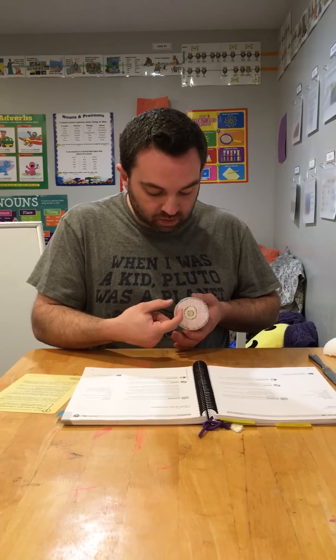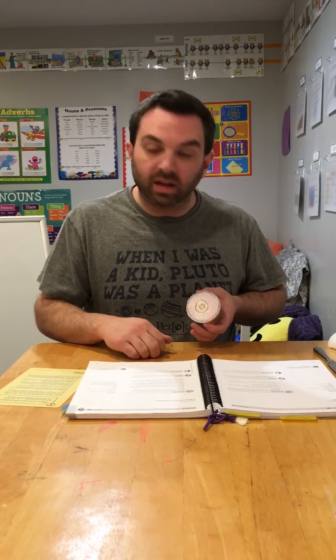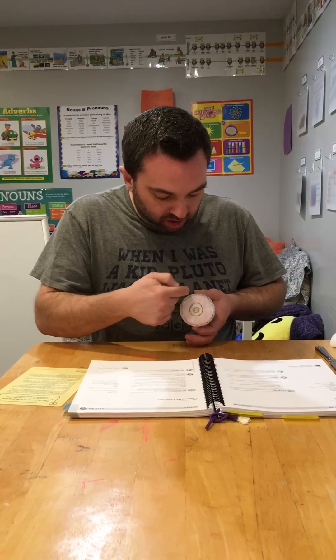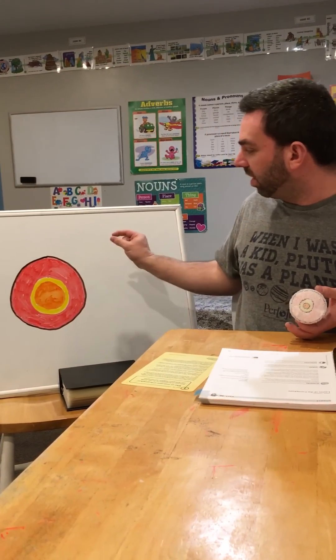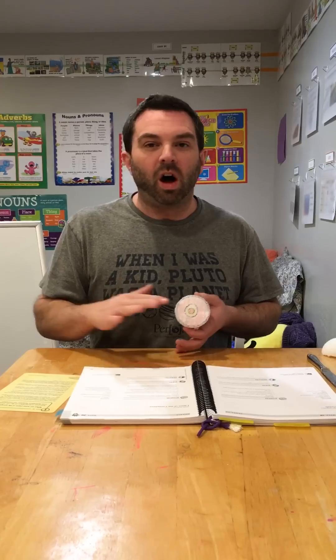Outside of the outer core is the mantle. The mantle is by far the biggest layer, which is why I would start with an illustration so the kids have a sense of the relative sizes. The mantle is about 85% of the total volume of the earth and is very hot, superheated rock — it's what all of the crust and the different continental plates float on. The crust is illustrated as a very thin brown line, only about 15 to 20 miles thick under large mountains, and three to five miles thick at the ocean floor.